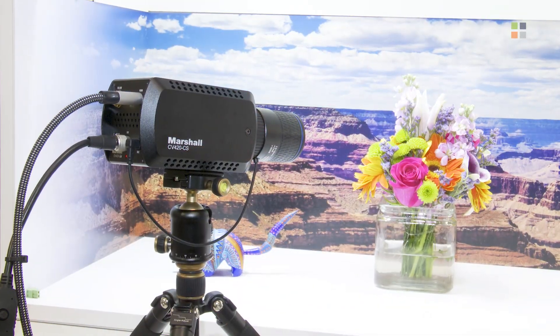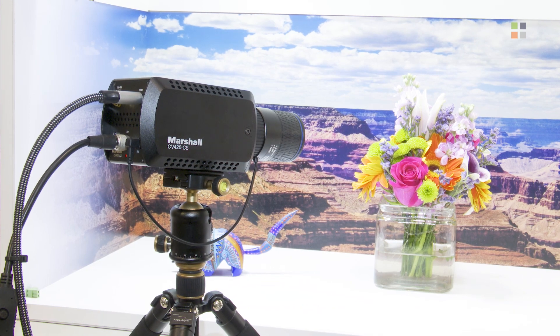This is the new Marshall CV420 CS. Here at NAB we've got the new 12G SDI CV420 CS, which puts out a brilliant 4K — 4096 resolution — up to 60 frames per second. You've got a solid 12.4 megapixel sensor in this thing, with 12G SDI and HDMI outputs.